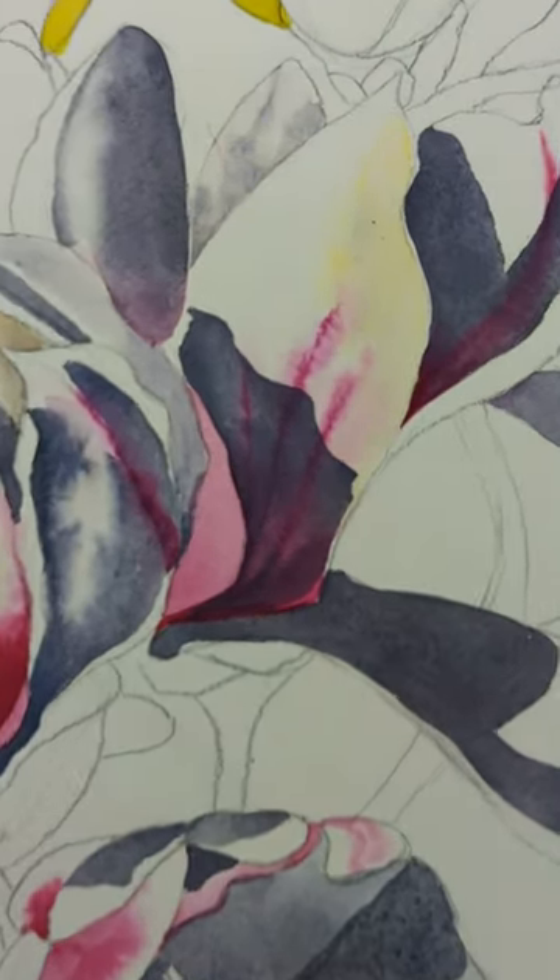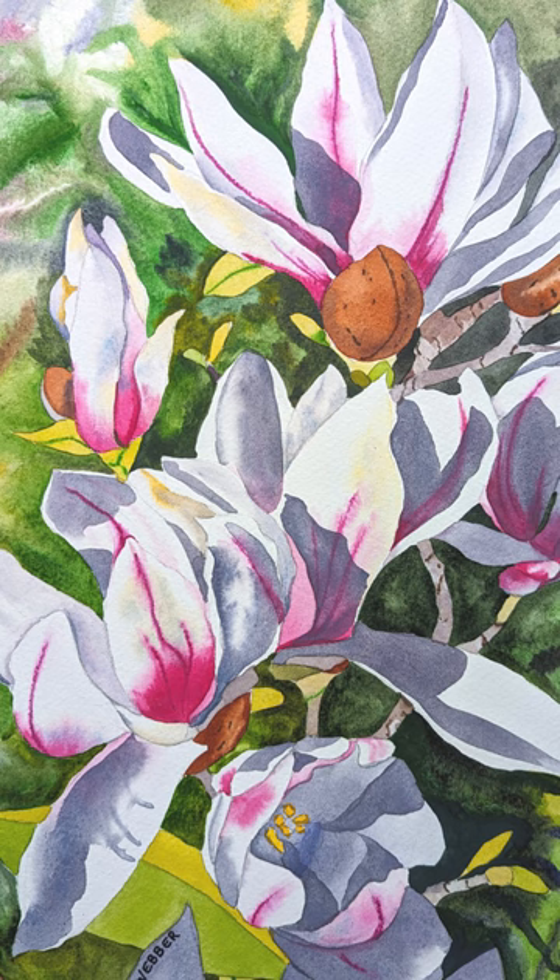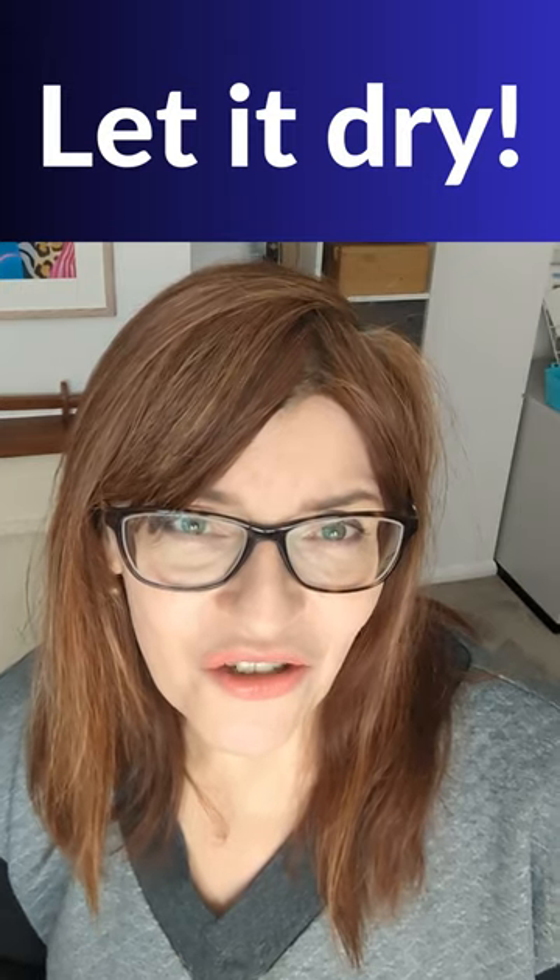You can see me doing this here on my magnolias painting. Don't forget to take a look at my main channel for hundreds of free watercolor tutorials.